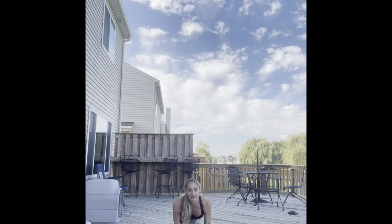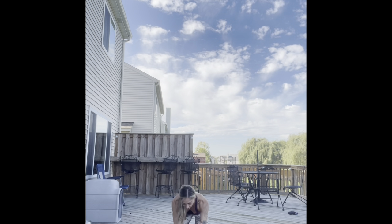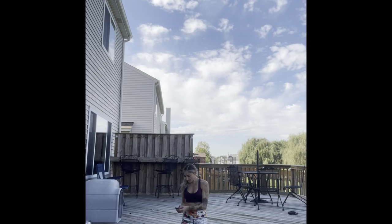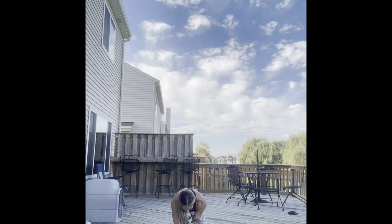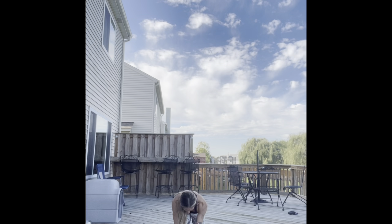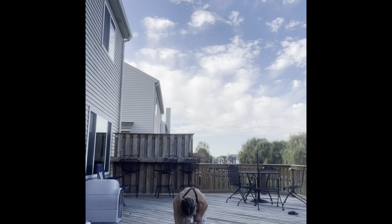We're going to take it into that tabletop position. Extend that right leg back, left arm out. We're going to take a cat-cow, bringing it in and extending it out. Core focus right here. Get ready — 20 seconds. Here we go. Pull it in and extend. Exhale, inhale, exhale, inhale. This is Talia. Going right into the other side.